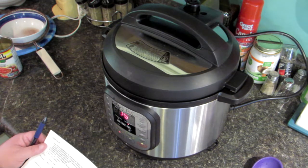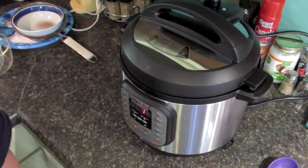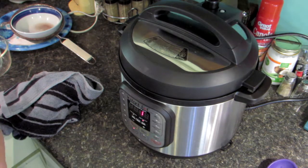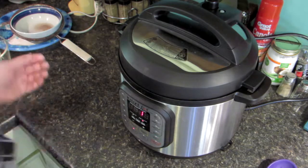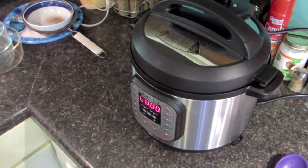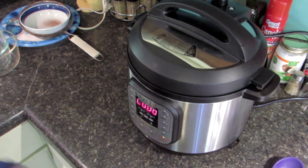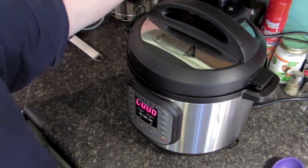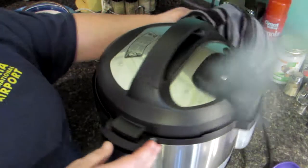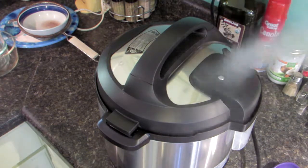I'll bring you back when the timer is up. There's one minute left on the timer, so as soon as that minute is up I'll go ahead and do the quick release — that's why I have the towel. The Instant Pot is now done, so I'll do a quick release. Just make sure you put a towel on top so you don't get burned from the steam, then turn the release valve. I'm going to turn the pot so the steam doesn't go underneath my towel, and we'll wait for the steam to completely release.